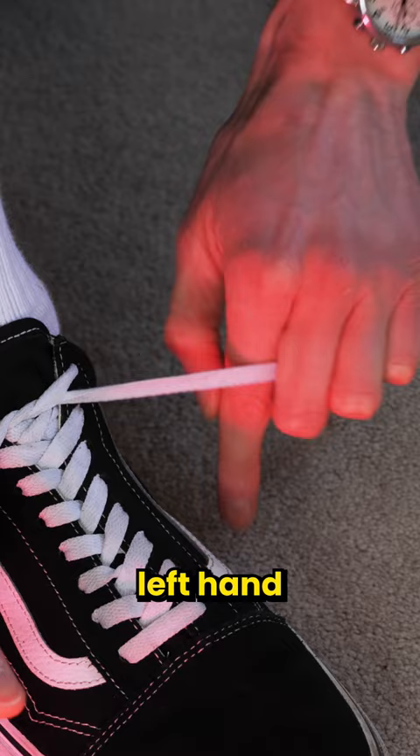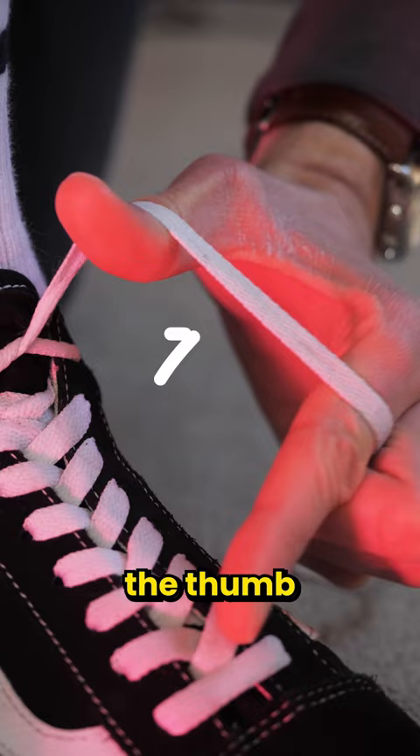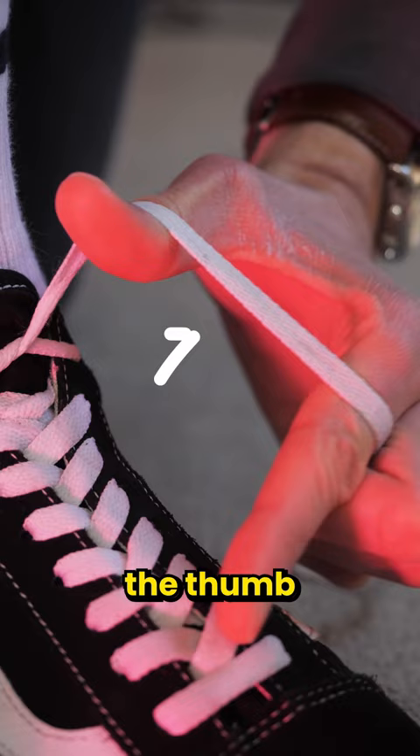First, grab each lace with three fingers like this. Now this part's important: with your left hand, loop it under, and with your right hand, loop it over the top, so that you make these little bridges between the thumb and index fingers. Now grab each bridge with the opposite hand, and just pull it through, and you're done.